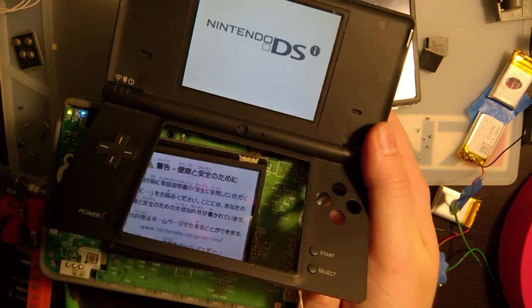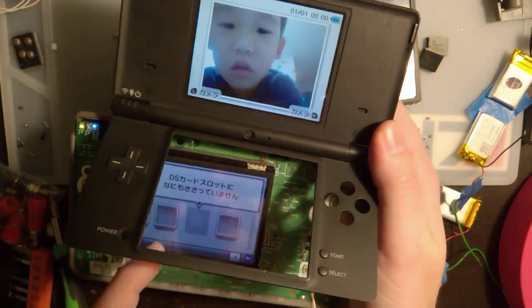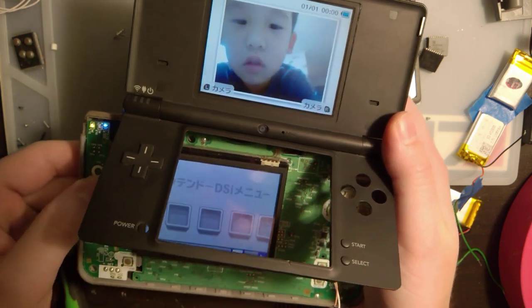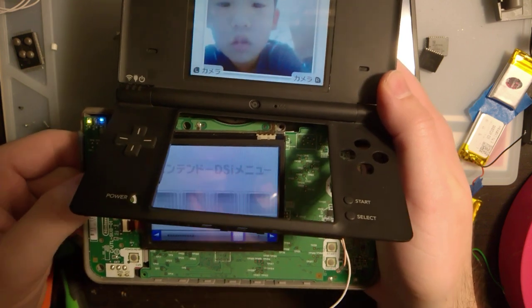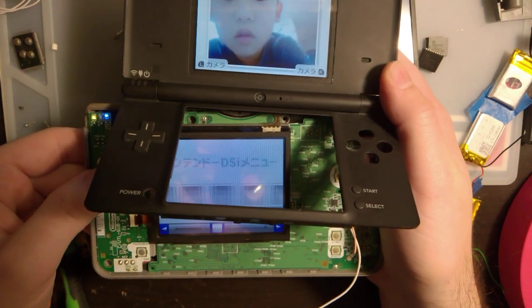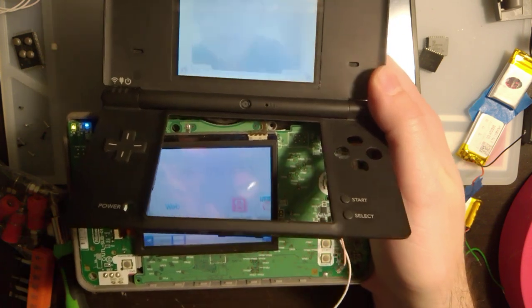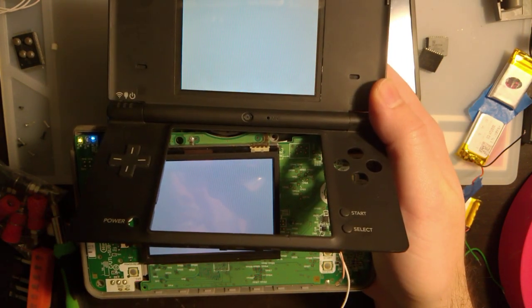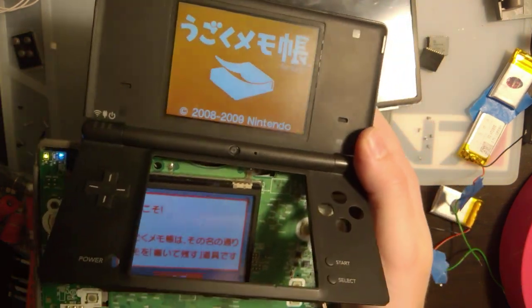That's beautiful. There you go. The touchscreen's not gonna work because the ribbon cable doesn't reach, but if you wanted to put some small screens on your DSi XL, there you go. Just a quickie tonight, guys. Thanks for watching.